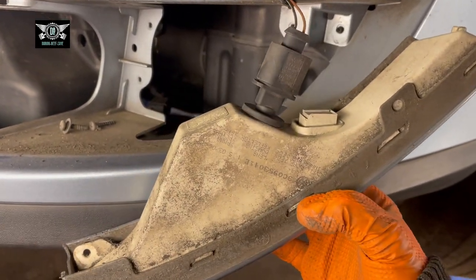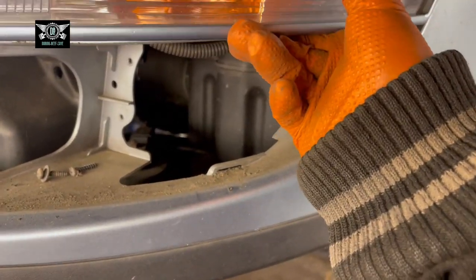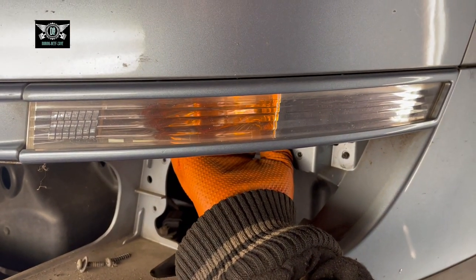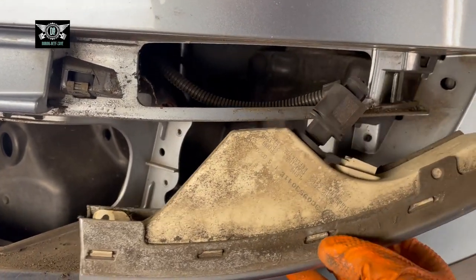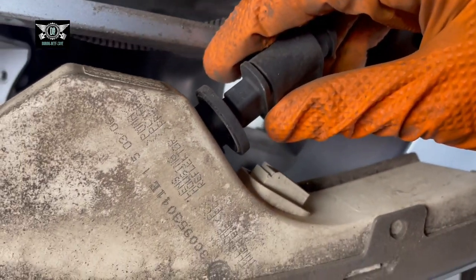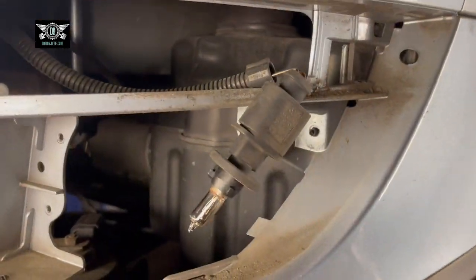Here is your indicator bulb. If it was sitting in there, you could potentially get your hand from this end and try to get the indicator out, but it's a bit of a fiddle so it's easier to remove the light assembly. Then you can twist this anti-clockwise and remove that bit, and that's where the bulb is.